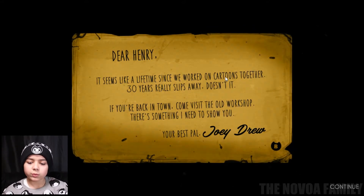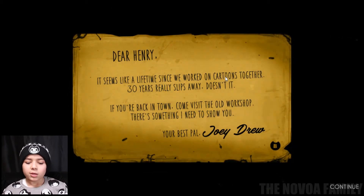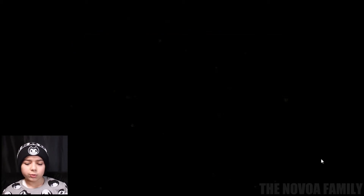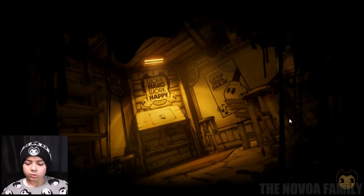Dear Henry, it seems like a lifetime since we worked on cartoons together. 30 years really slips away, doesn't it? If you're back in town, come visit the old workshop. There's something I need to show you. Your best pal, Joey Drew. Okay, that was a note by Joey Drew. Let's hope we find out who he is later.